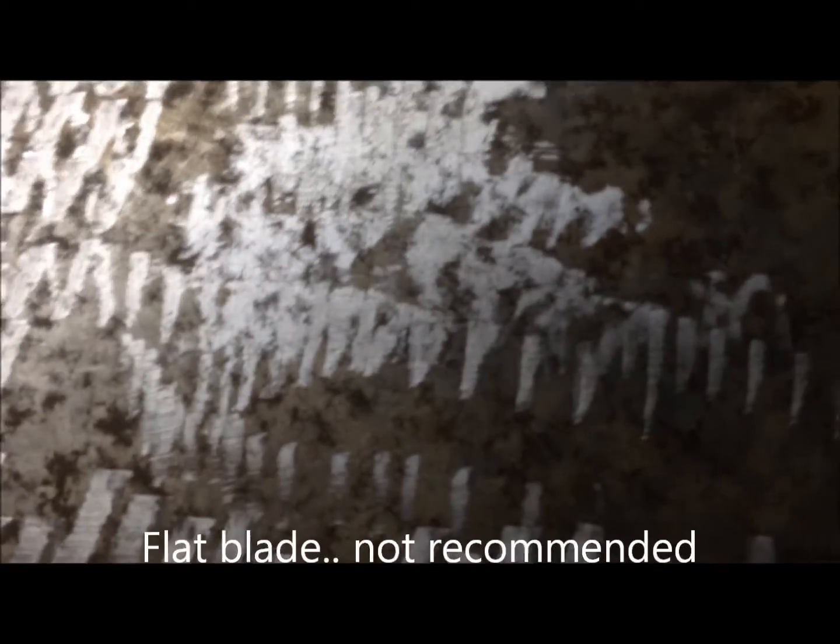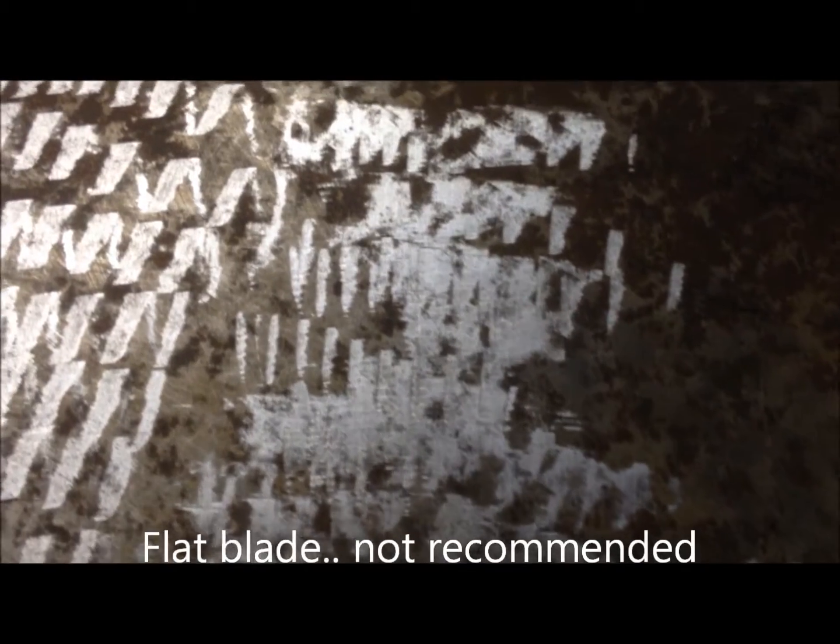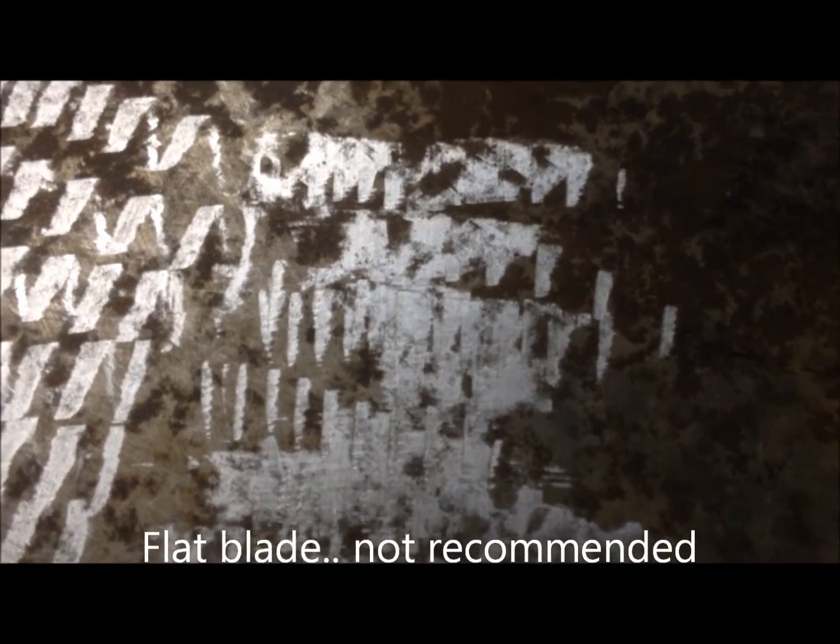Then we go over to the incorrectly ground blade, and then you can see just messy all over, with scratches and these ripple marks evident. Of course, messy over there.